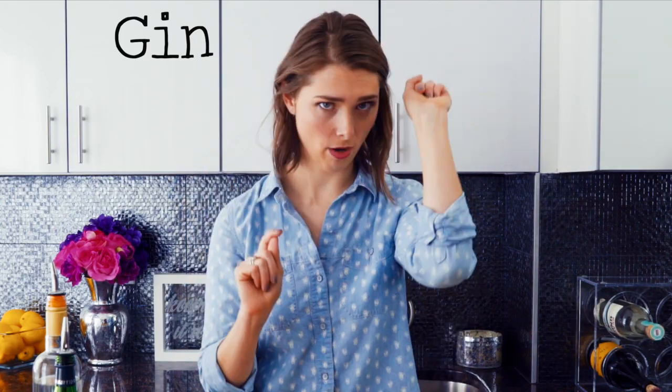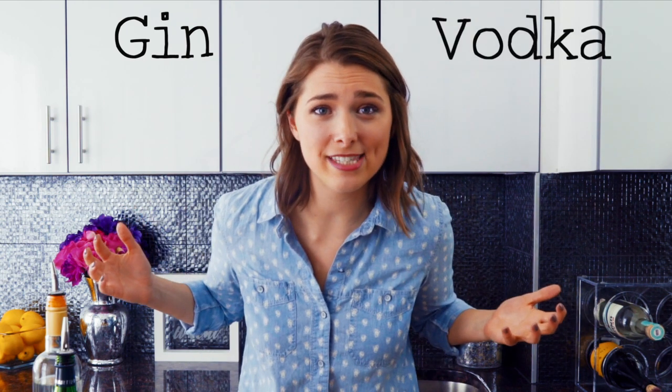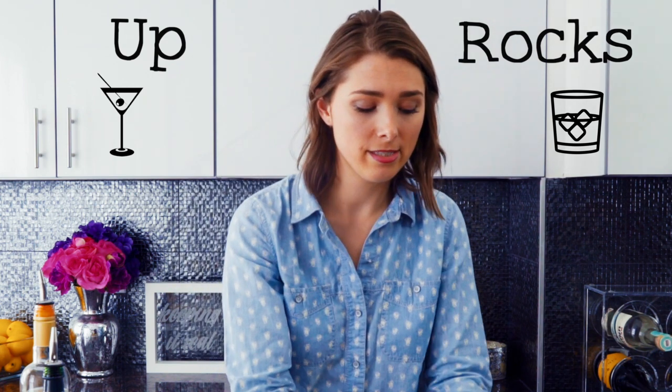When you are ordering a martini, there are three things that you need to know. One: gin or vodka. Some people just order martinis thinking it's automatically going to be one or the other — nope, you have to specify. Choose your poison. Are you a gin or are you a vodka? I'm the bartender — I don't know until you tell me. Two: up or on the rocks. Up is going to be in a martini glass — that's what up means. On the rocks is in a rocks glass. Three: olives or a twist. When you order a martini, you need to choose a garnish — it's so important. Garnishes are serious, guys. Little known fact: you can also choose a cocktail onion, which makes your martini a Gibson.